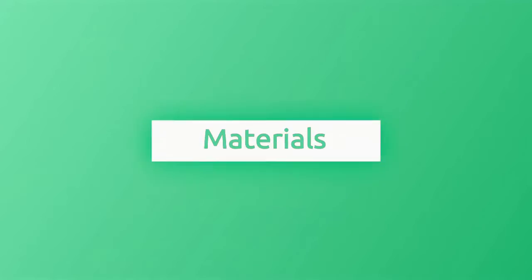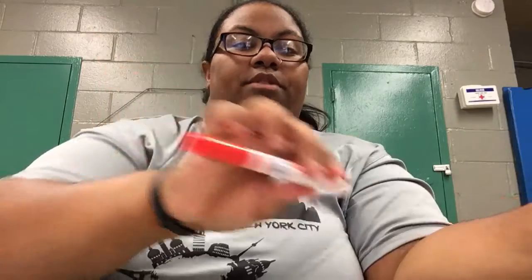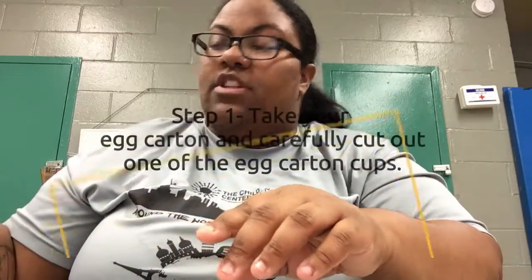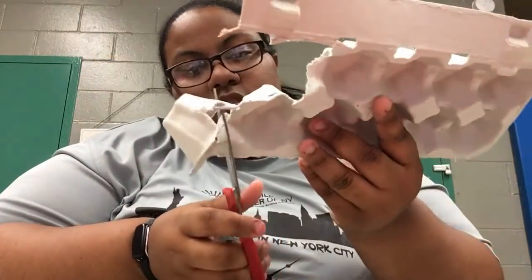Hey guys, it's me Miss Michelle again and welcome back to Virtual Art. Today we're going to be making an egg carton crab. So without further ado, let's get started. What you'll need is an egg carton, scissors, a pencil, a red marker, construction paper, and two red vines.